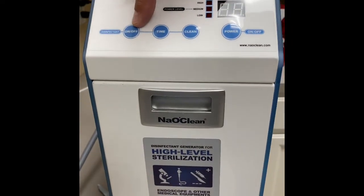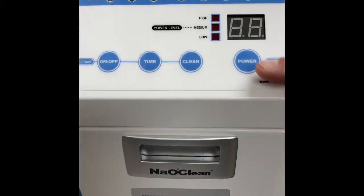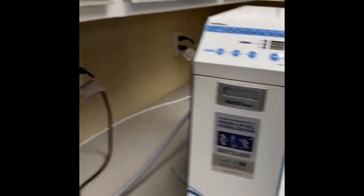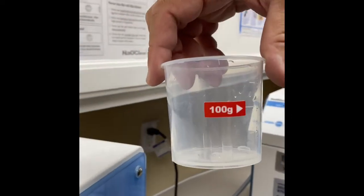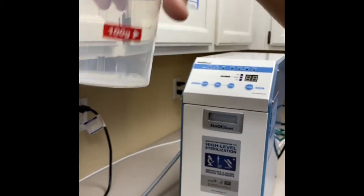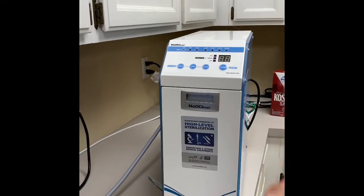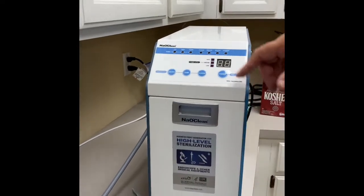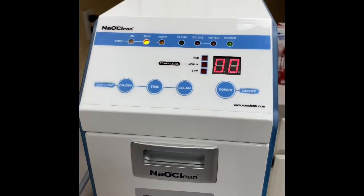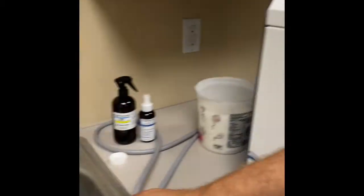Here's your on/off button for your disinfectant — we're going to make some solution now. We've got the brine tank, we mix the salt — two cups measured with the little cup measure that comes with the machine, which is 400 grams of salt. Fill that cup to the top level, pour it in, and shake it really well to make sure it's nicely dissolved. Then you're ready to go. Turn the machine on — very simple to operate — now turn on the disinfectant, and we're making the solution.